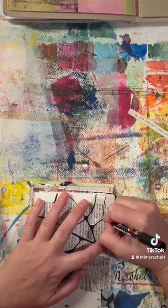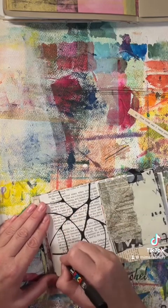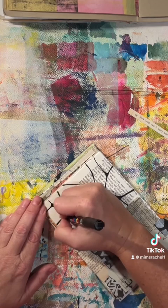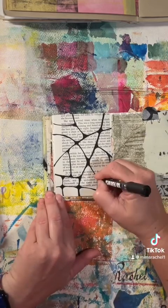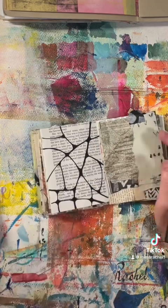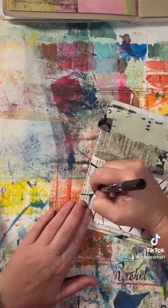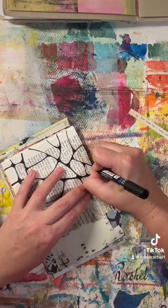You can also see that sometimes when I'm rounding my points where the lines touch, I'm making larger connections, and other times I'm making smaller ones — it really doesn't matter, you can do whatever you want. There is no right way to do the lines. It's like whatever your heart desires. You put the lines there, you do the connections, and you're doing it correctly.